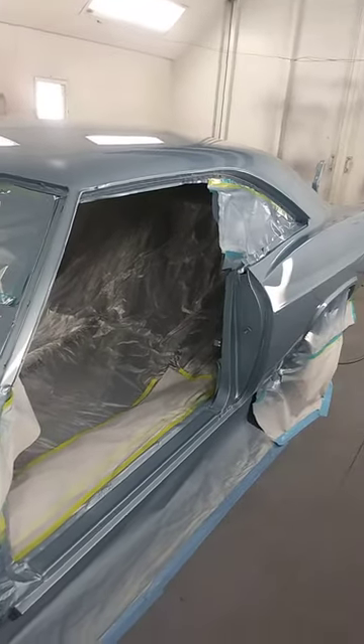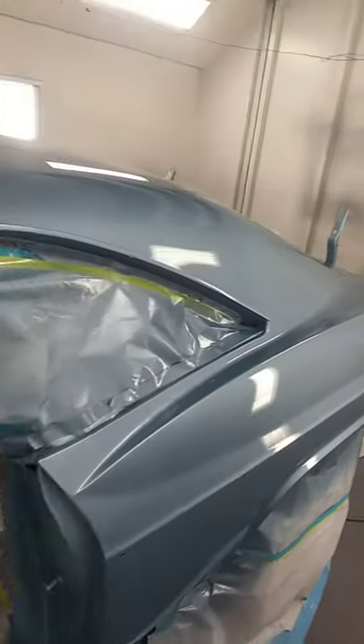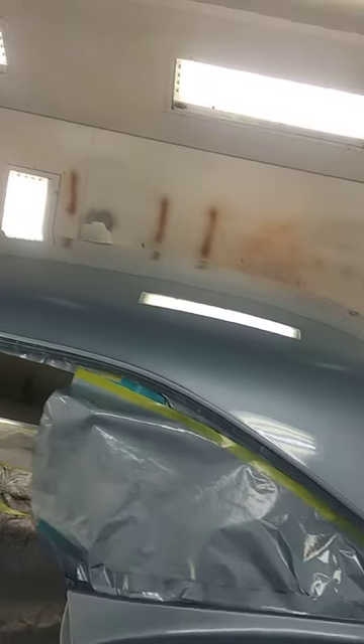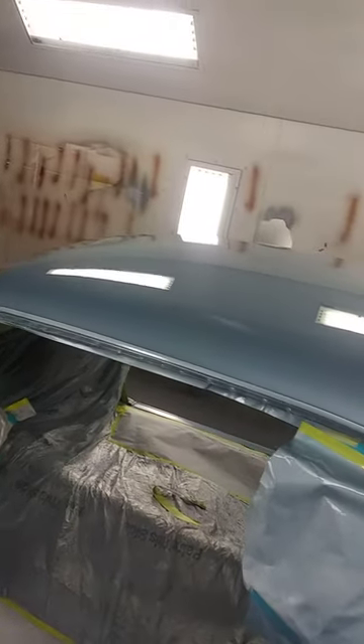Everything else went pretty smooth. There was a little solvent pop on the top, so I had to go clean my gun, blow it out, reload the clear. I kind of buried it, and whatever's left hopefully will come out in the cut and buff.